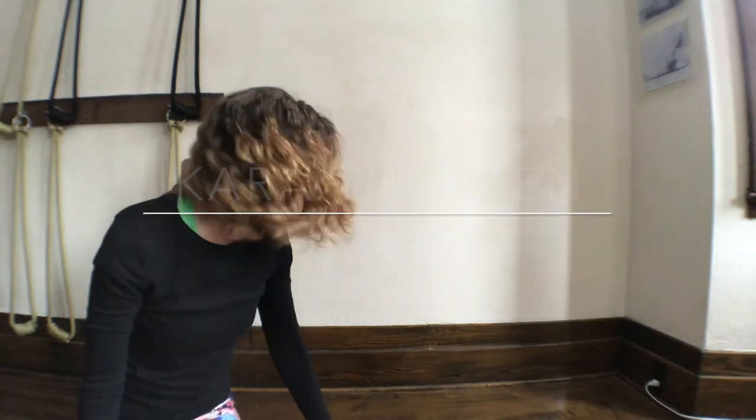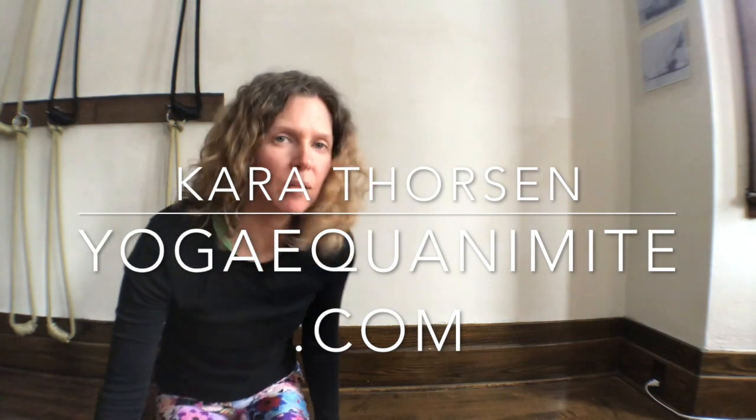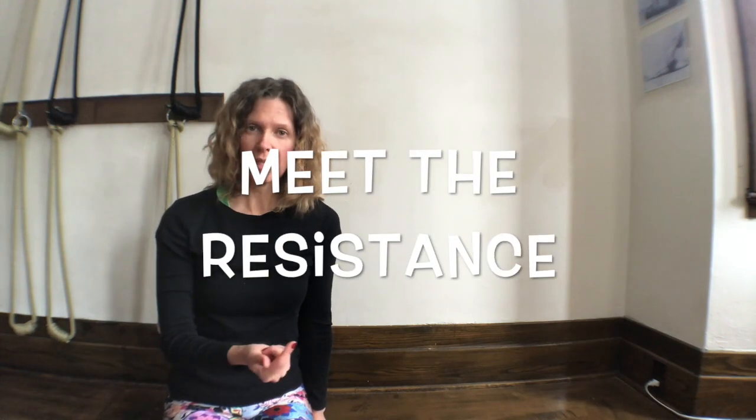Hi, I'm Kara Thorson from yogaequanimity.com. Today we're at the little yoga room and a friend of mine had inquired about carpal tunnel. She's pregnant, and so it's developed from the pregnancy — which I was unaware could happen — but apparently with pregnancy there's inflammation, and this has rested in her wrists and developed into carpal tunnel.